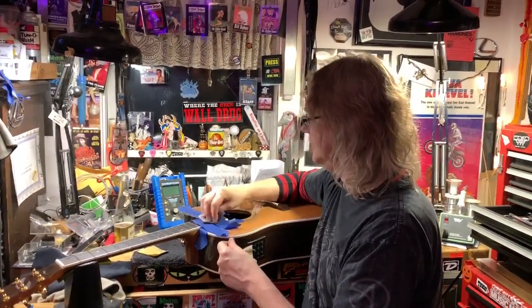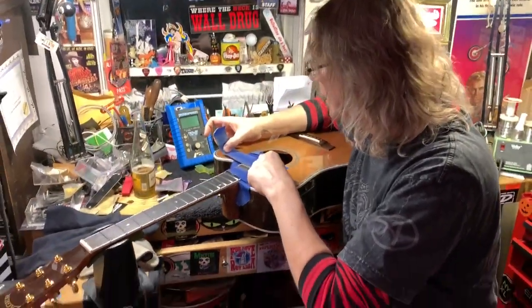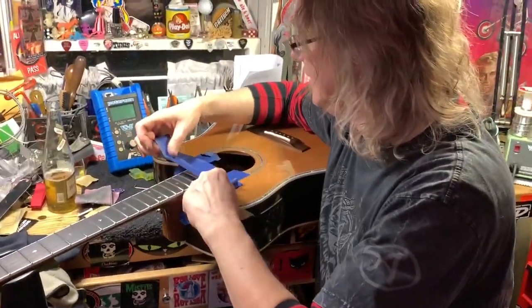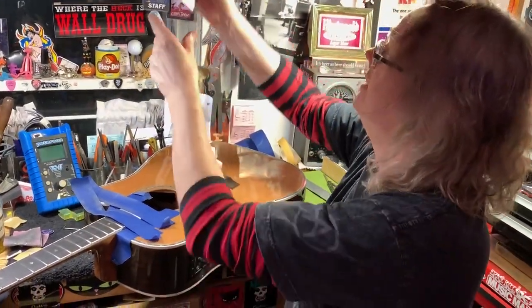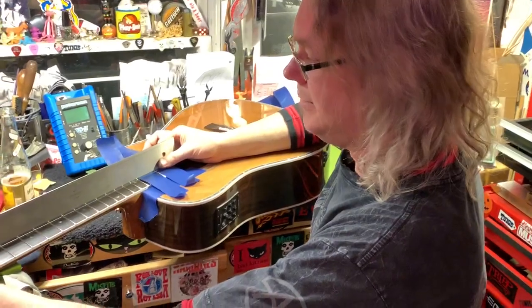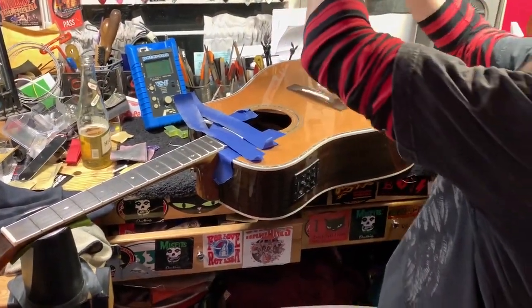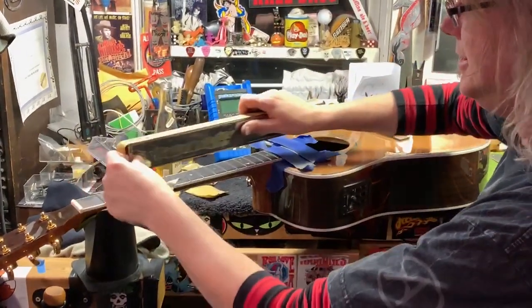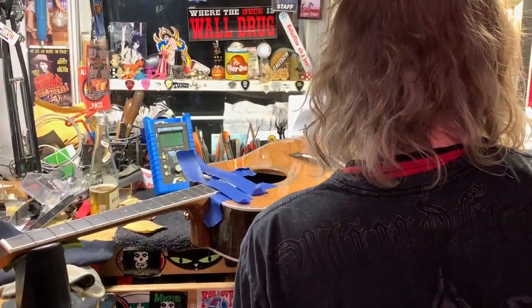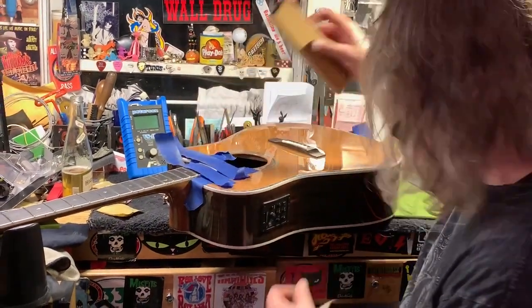We're polishing this fret and moving to the next one. First, I used a straight edge to get the neck nice and straight and found a little high spot. Then I used different blocks and leveling bars with sandpaper to get it all nice and level, using a small one to pinpoint that area.